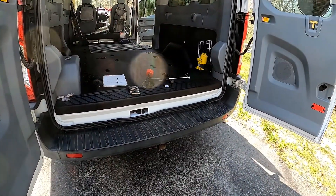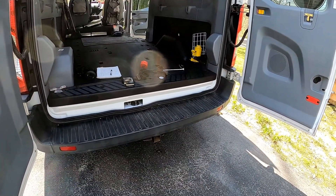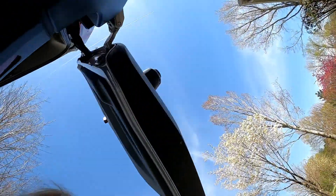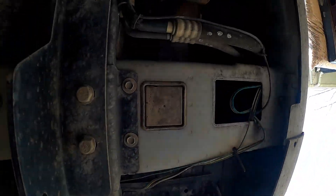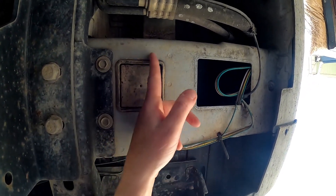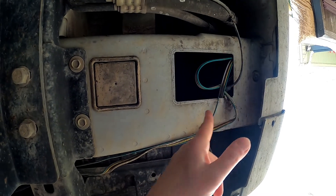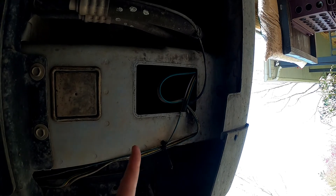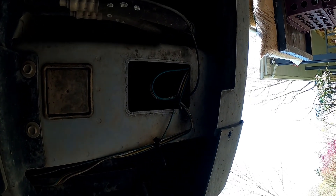I've shown you where we're going to install the internal plug, so let's look underneath where the external plug is going to come. Ford has these two open panels underneath here — you can see this one, it's kind of rubber plasticky. There's one panel and then over here is the second one. We've already pulled the second panel because we had to do some pre-install work to make the external plug work.